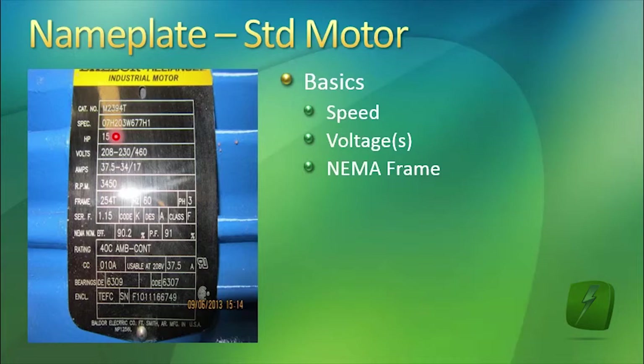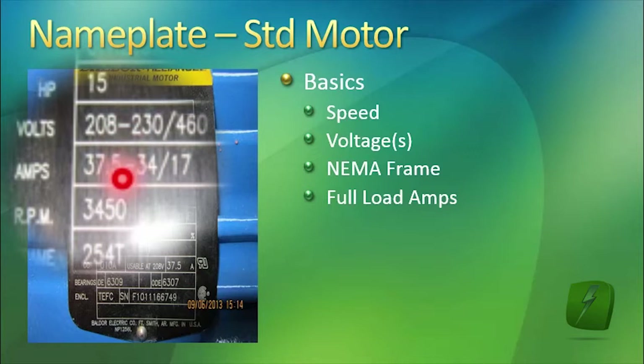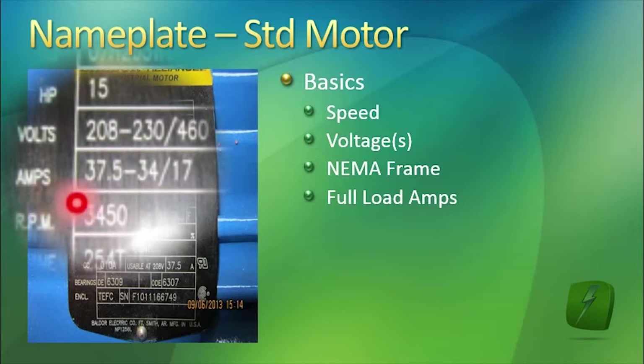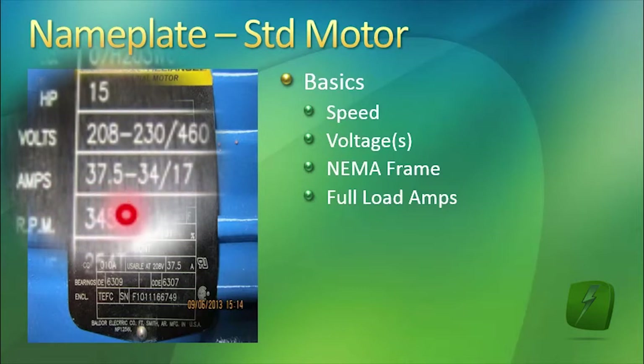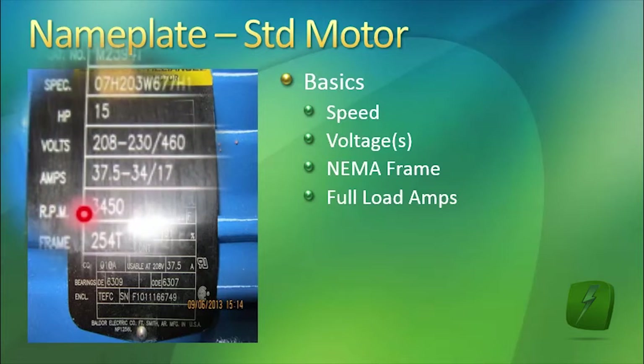There's something special about that shaft that you're replacing. It also tells you the full load amps. For instance, if this motor were connected for 230 volts, the maximum full load amps you should be drawing is 34. If connected for 460 volts, the maximum full load amps allowed is 17. So if this motor was connected for 460 volts and you were drawing 20 amps, you've got a serious problem — you're reducing the life of the motor very greatly.